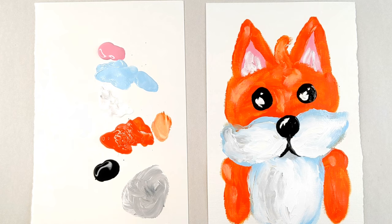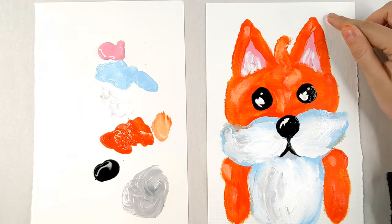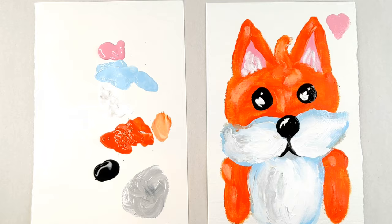Ta-da! There you have it — there is our fox! What do you guys think? Are you a fan? Do you like the fox? Do you think he's pretty cute? I think he is adorable. I hope that you really enjoy painting along with me today. Until next time, bye!